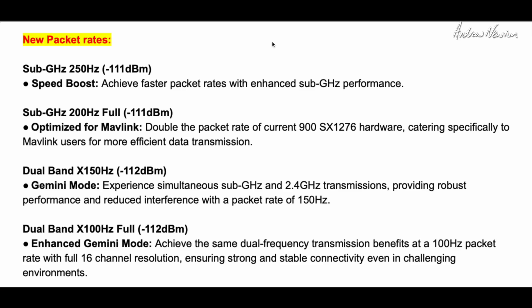The new packet rates introduced with the Gemini crossband protocol include a speed boost for the 900 megahertz band up to 250 hertz and 200 hertz full, which is optimized for Mavlink. Apparently with ExpressLRS and Mavlink, parameter downloads were very, very slow — taking minutes for stuff to download to your ground station — so this increases the Mavlink connection speed. The dual band X150 hertz Gemini mode gives simultaneous transmissions, which is what crossband is all about. And 100 hertz full enhanced Gemini mode gives you the full 16-channel resolution.